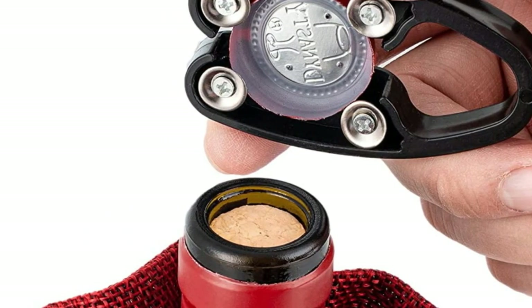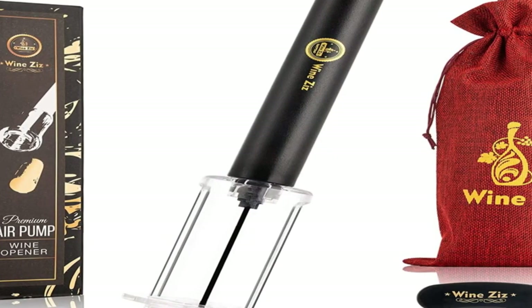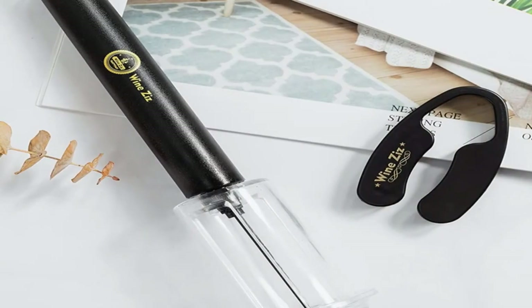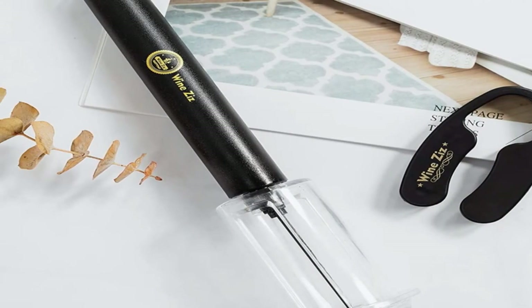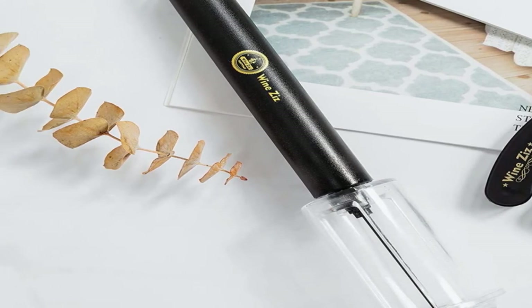The sharp needle at the Wines' tool center may put off some cautious users. However, users can rest assured that it is well protected with plastic casing. Though you may want to dismantle the Wines' Air to give it a thorough cleaning, the needle should not pose a threat unless you purposefully take apart the tool.